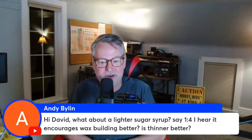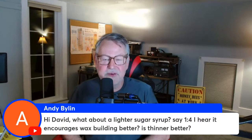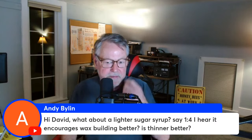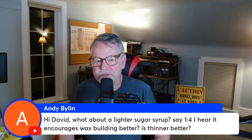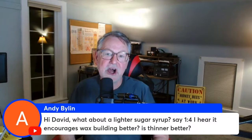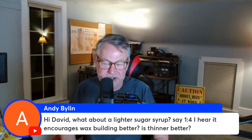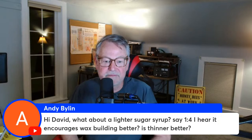A viewer asks: does thinner syrup, like one-to-four ratio, encourage better wax building? I've heard people say that. Nectar in flowers can be about 80% water, so bees naturally make comb from very thin nectar. I've never personally tried thinner syrup, but I stick with one-to-one because it gives bees a lot of sugar for carbohydrates, supports mandibular and hypopharyngeal gland production of royal jelly, and lets them dry it down more quickly if needed for the brood nest. But thinner may be better for wax — try it and let me know.